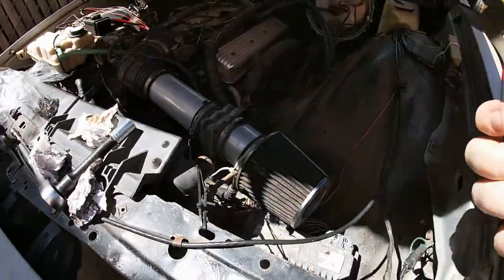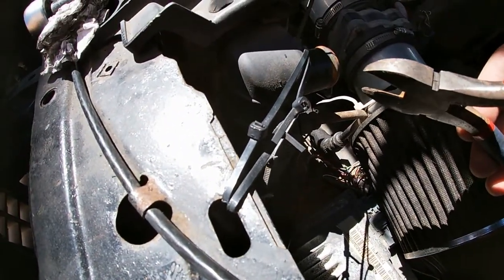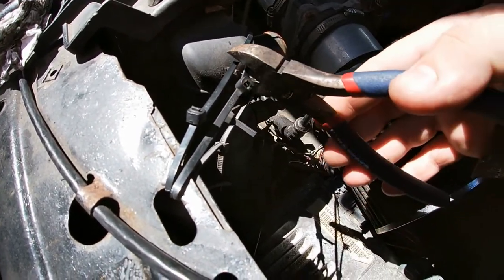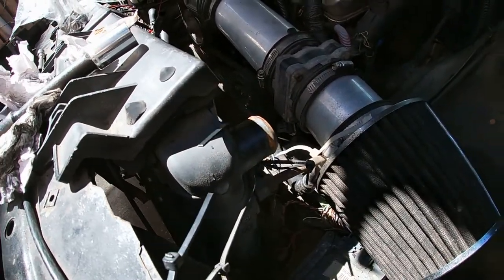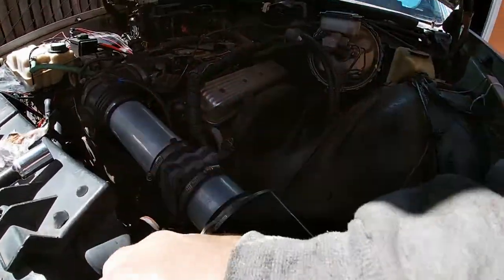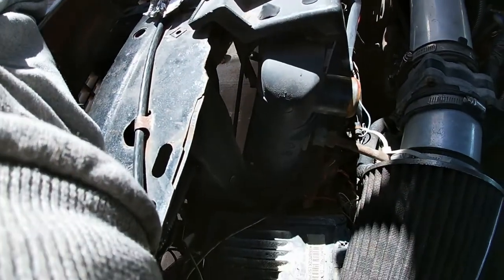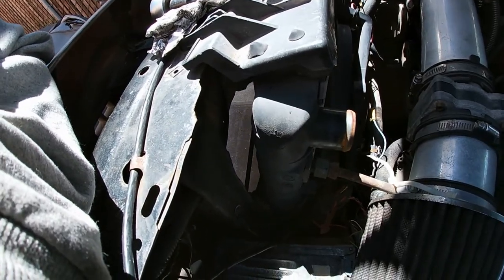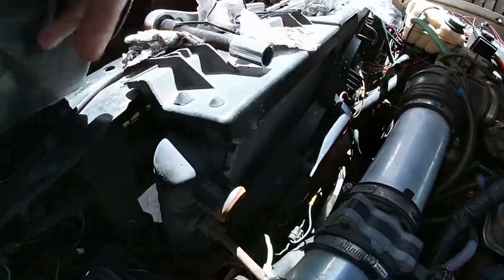I was just gonna do it — I'm gonna do it. This is one of those moments the Caprice has needed for so long. That's gotta go — it wasn't really doing much anyway, it just made it obvious the car was a bucket. The radiator sits where it wants to, it's like whatever, it can't go nowhere anyway.